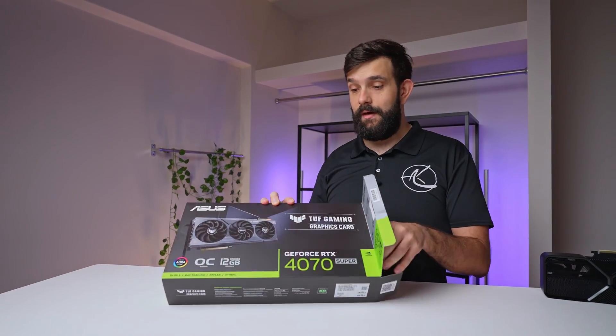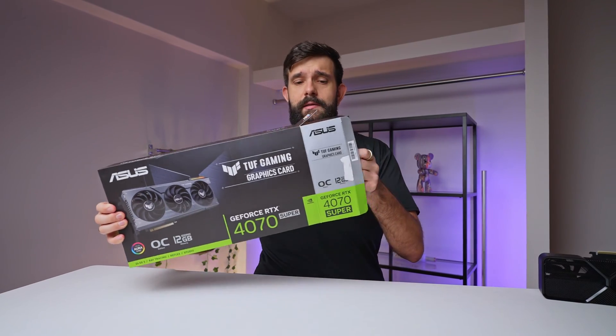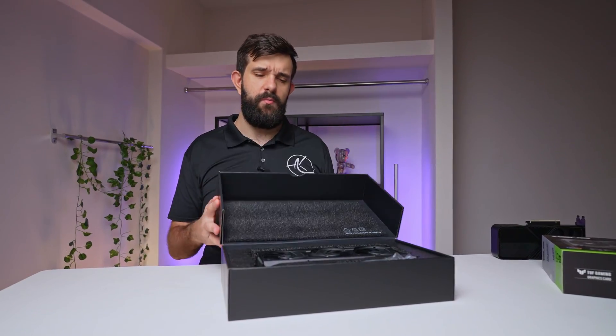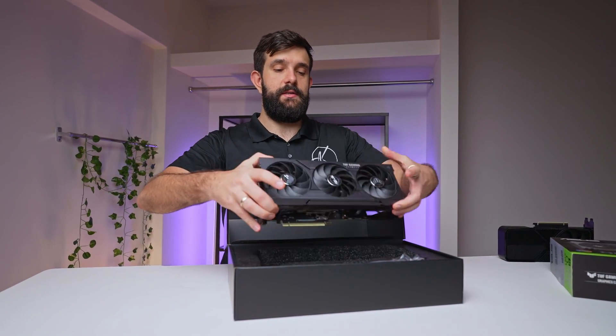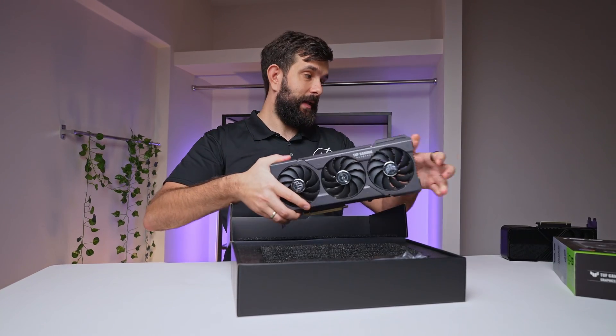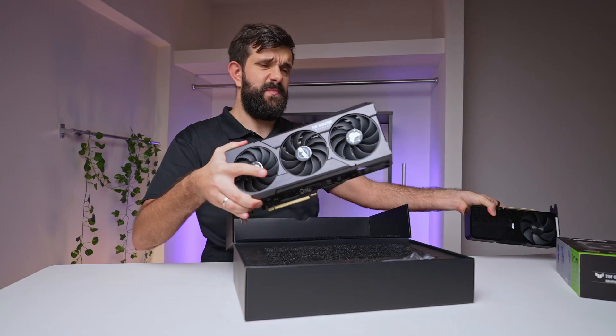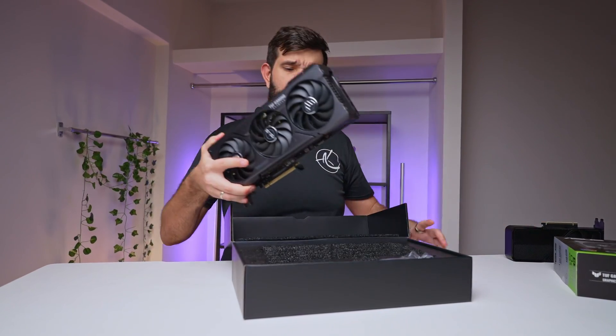One of the main things they've done with this generation is that the Supers are going in an all-black style. Up to this point all the cards have been more grayish, and this one has got a gunmetal black color which is kind of cool. It's not as black as the Founders Edition — you can see this is way darker. It's kind of a black gray, probably more dark gray.